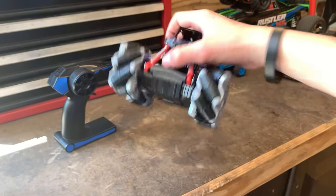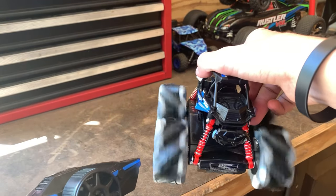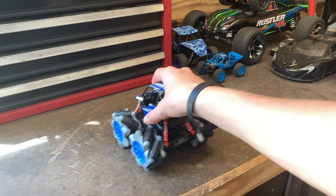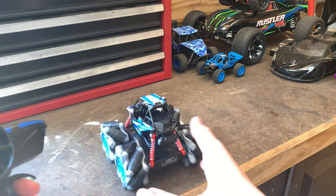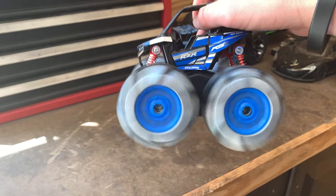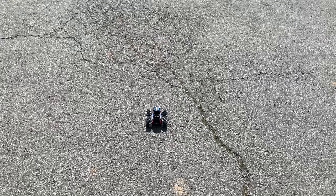The car has finished charging and the light did turn off when done. Now turning the car on — the remote is already on. Let's see how this thing drives. It does drive straight with the throttle, and when you steer left and right that makes it slide back and forth. It also looks like it has a lot of speed, and for $15 that's pretty nice.